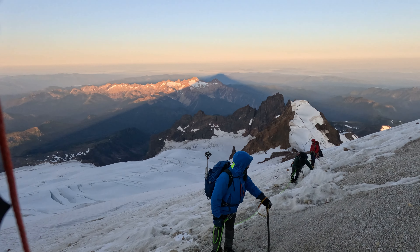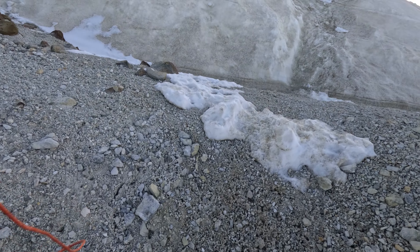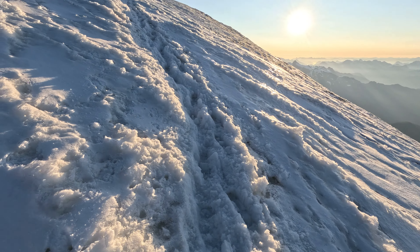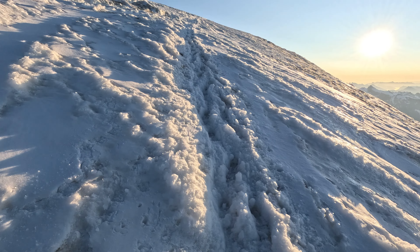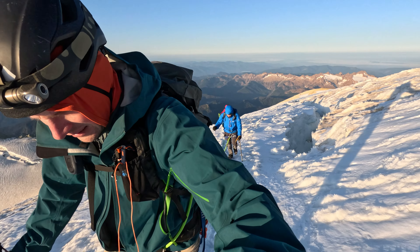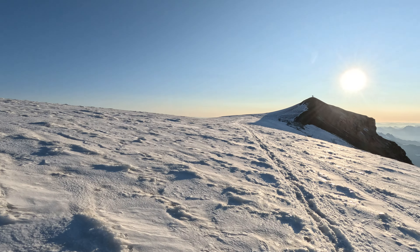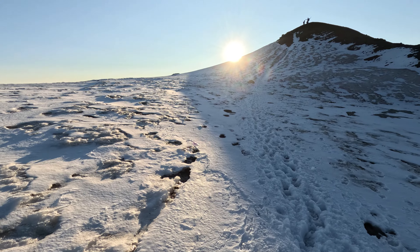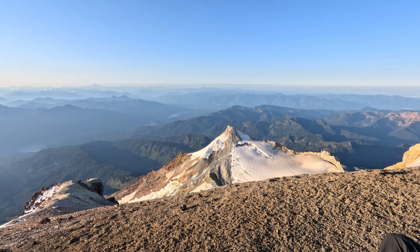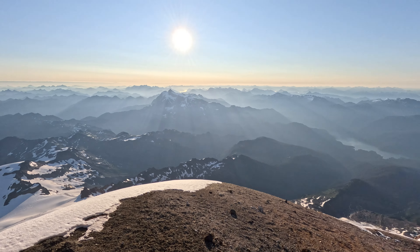The very top of the trail is covered in small rocks and sand, which was really annoying as you kept sliding backwards. Once on the top, there's a moderately steep section that levels out as you get on top of the summit crater and closer to the actual summit. We met the other group of climbers on the summit, but they left quickly after that, so we had it to ourselves. The wind was really strong, so we didn't stay for long.